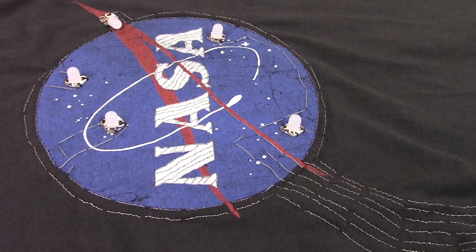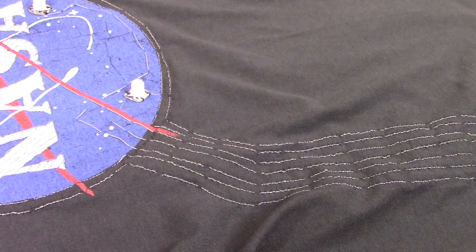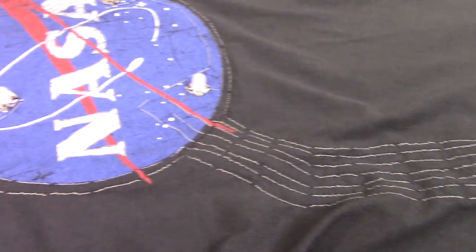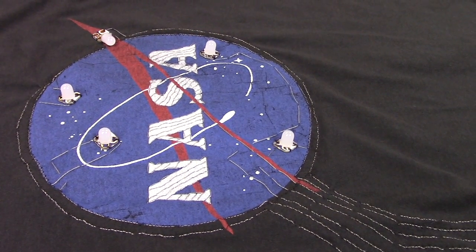At some point along the way, we also hooked up the NASA letters to the touch board — just a single line of thread coming from the letters to our touch point on the board. Once you've done that, you're pretty much done with the electronics. You can test it out, see how things are going, and hopefully this is what happens.